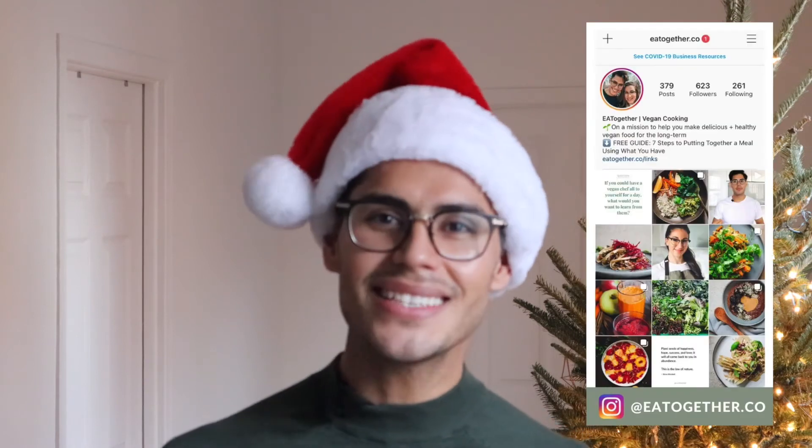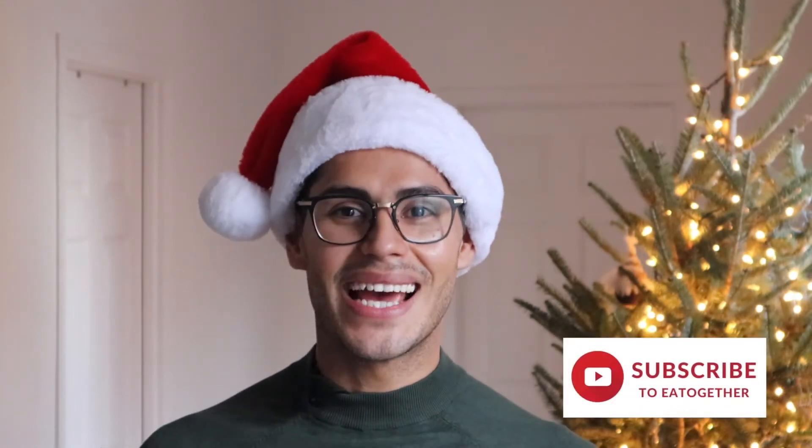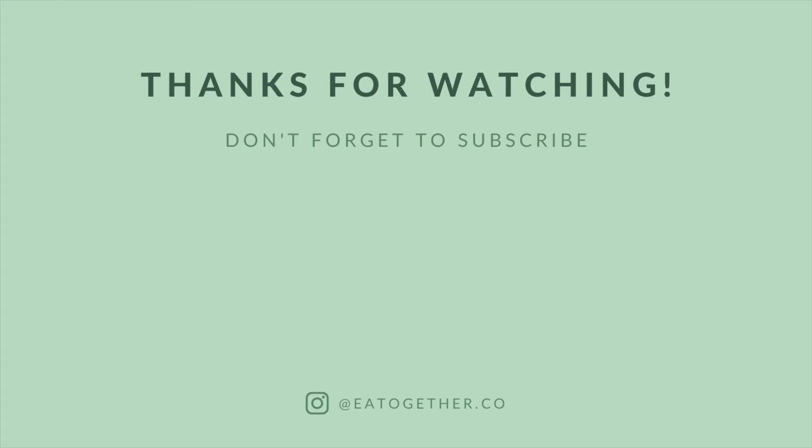I'm sure you're going to make Christmas way better — they're going to be super happy. Even better, you can do it together over Zoom. I know some of us are not going to be with our families because they are far away or because we cannot travel, but the technology is here and we can do a Zoom call and cook together. Let me know in the comments how it came out, tag us at eattogether.co, subscribe to our channel, and click the notification bell to get more recipes every week. Thank you so much for watching — have a beautiful Christmas.